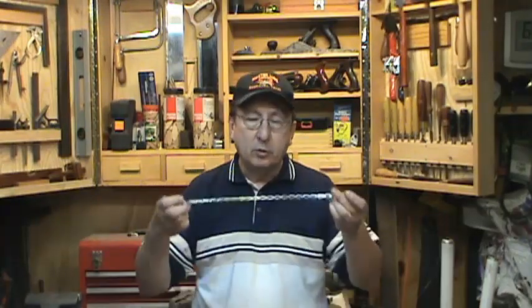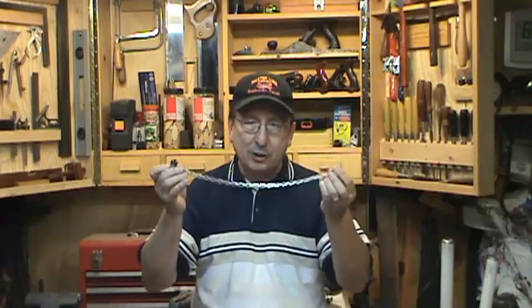So I had to make a new drill chuck key leash with a magnet on one end. It's really easy to make — I'll show you how to do that.